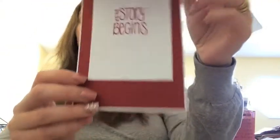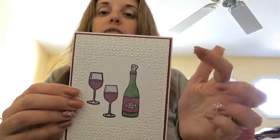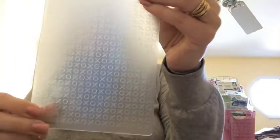So here's the front, and then here's the inside. The first thing that I did was I cut a piece of white cardstock down to four by five and a quarter, and then I used an embossing folder with a Tim Holtz diffuser. This is the embossing folder that I used — the Cuddlebug Hugs and Kisses folder. It's just X's and O's.